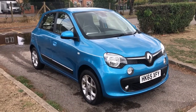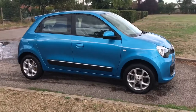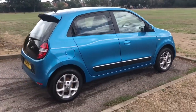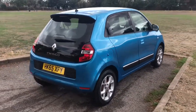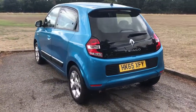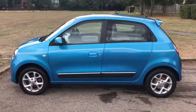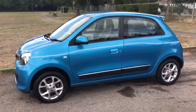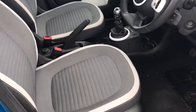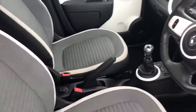Here we have the Renault Twingo Dynamic on a 65 plate. Starting with the outside of the car, you can see it's a five-door car with alloy wheels. After a full circle of the car, you can see it's in great condition all the way around — a really nice colour. Just briefly before we climb in, you can see from the exterior that these seats are as good as new.